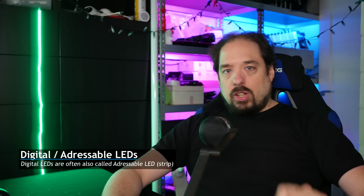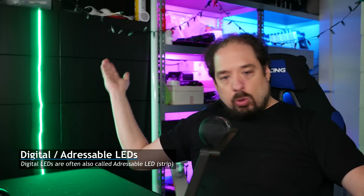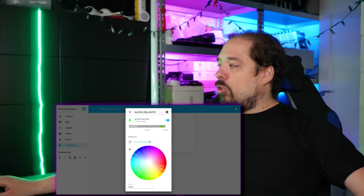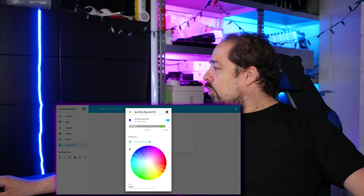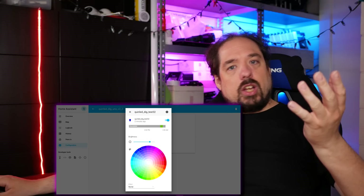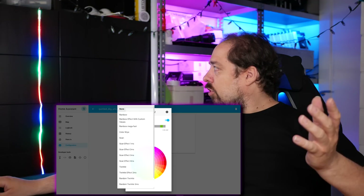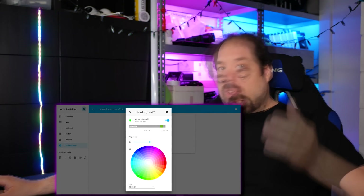Nowadays you have something different, and that is called digital RGBs. Those differ in that instead of having to make the whole strip one single color, you can actually determine the color per LED. The difference looks a little bit like this — right now it's in single color mode, basically simulating an analog LED strip. But with a push of a button in Home Assistant, I can actually select a pattern to use, and as you can see, it's become a sort of rainbow pattern.